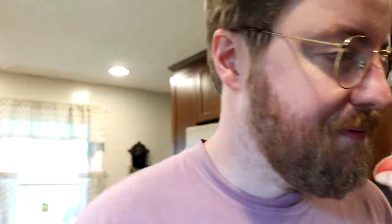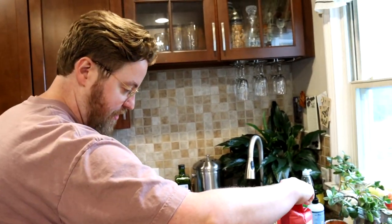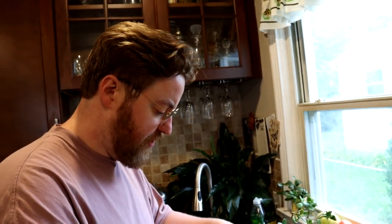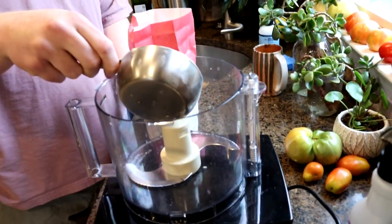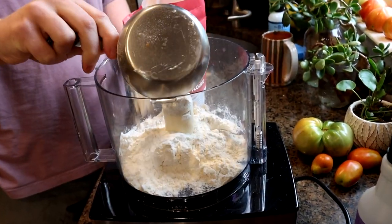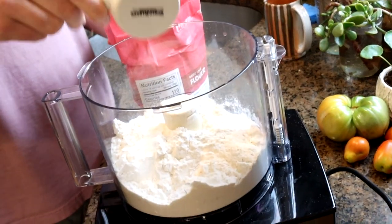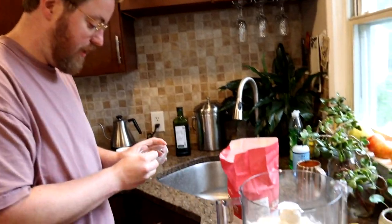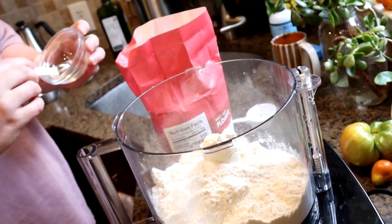Next step will be the flour. Today we are using King Arthur unbleached all-purpose flour and we will use two and a quarter cups. You're supposed to aerate the flour a little bit — Ki says she basically takes a scoop and runs it through the canister. What I'm going to do is just throw it in the food processor and give it a whirl. Before we do that, we'll add the salt too — I need a teaspoon of sea salt.